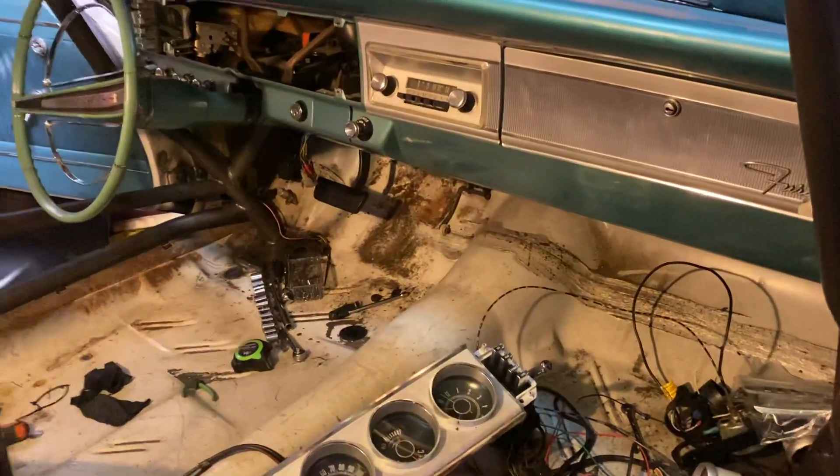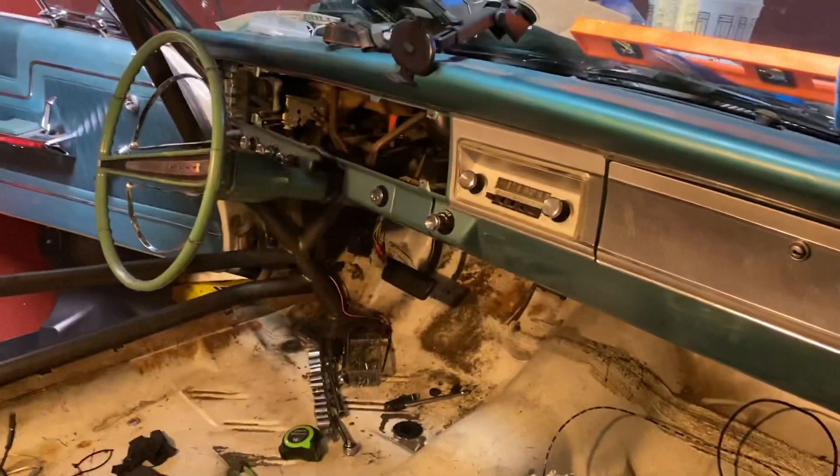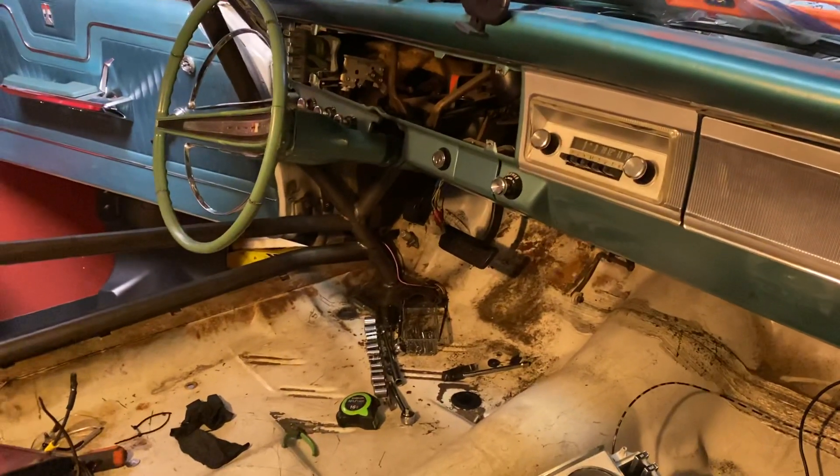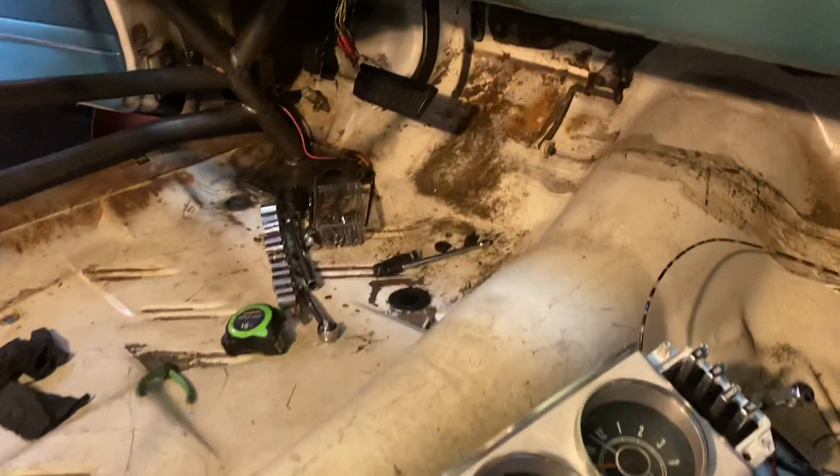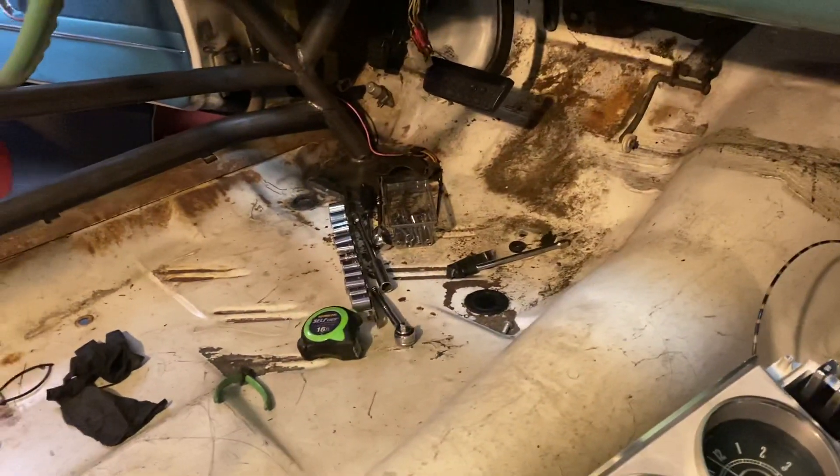What's up everybody, it's a really nice night out here so I figured I'd come out here and get a little bit of work done. Really trying to make a hard charge towards getting to this wiring.